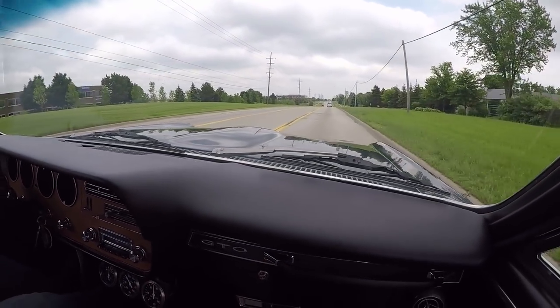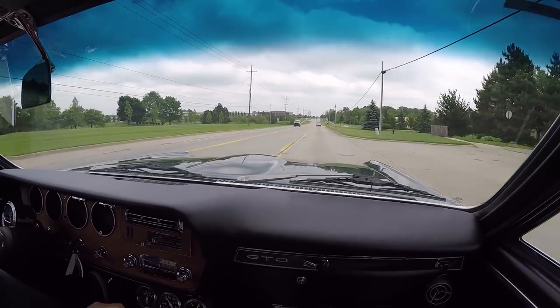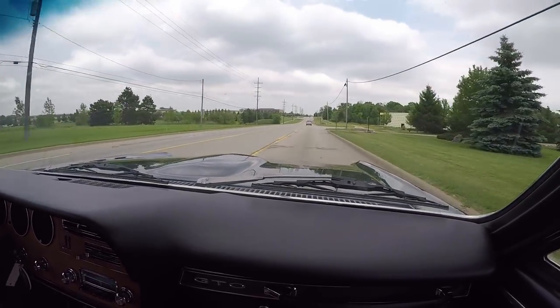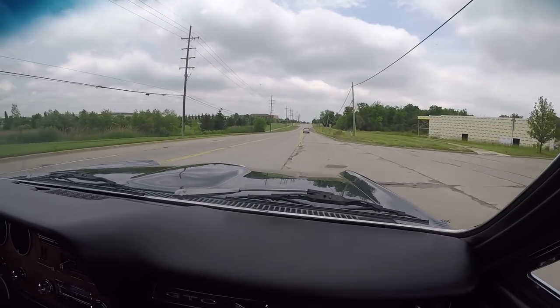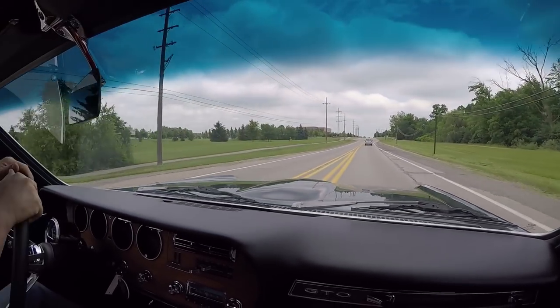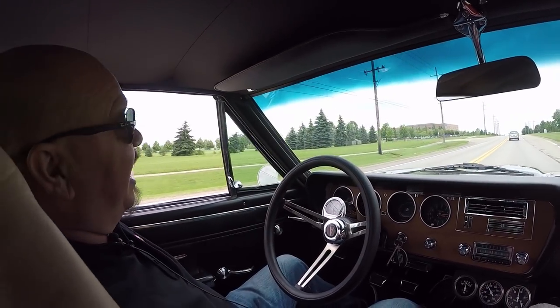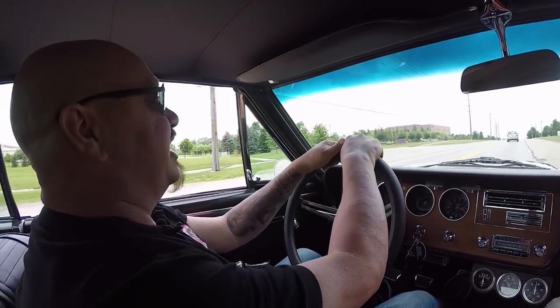I'll tell you what, she's got some power too — listen to that! Just what a four-speed GTO should sound like. Driving smooth as can be — no hands on the wheel. She is sweet. We'd love to have you come check out this car.